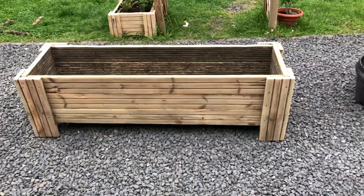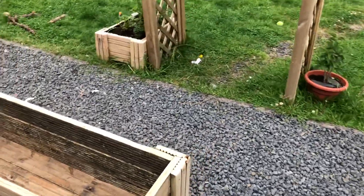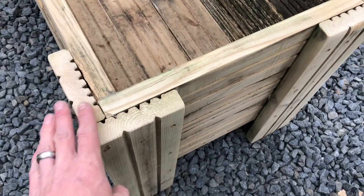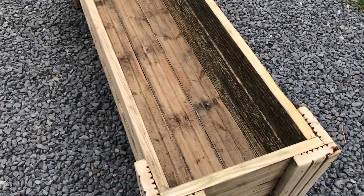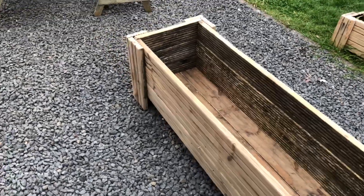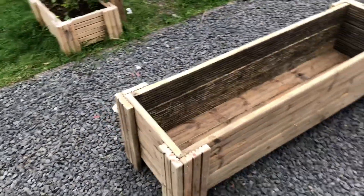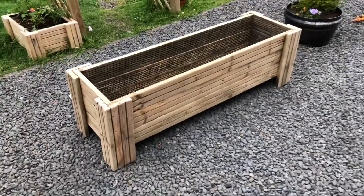Alright, so that's the sanding finished. I think it's turned out quite nicely. I just rounded all the edges off so there are no sharp bits. I didn't bother doing the inside because I'm going to line that anyway, so all I've got to do now is line it with the compost bags and it's pretty much done.